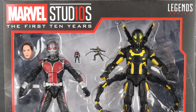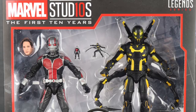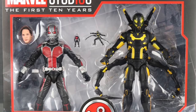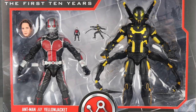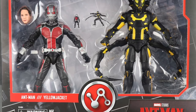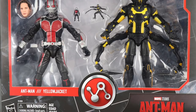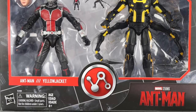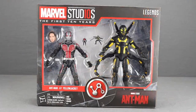Hey, action figure enthusiasts, JC here with another T&I Toy Review. Today's review is in association with MarvelousNews.com, your number one news source for everything Marvel. I'm going to be taking a look at the brand new Marvel Studios: The First 10 Years Marvel Legends Ant-Man movie Ant-Man and Yellow Jacket figure 2-pack from Hasbro, part of the new sub-line celebrating 10 years of Marvel movies.